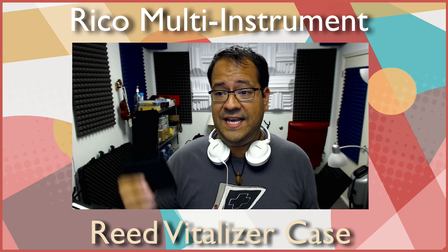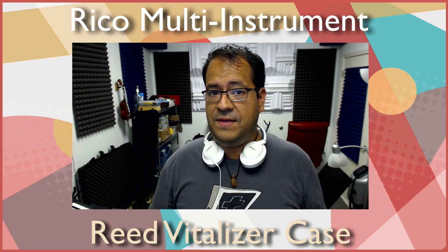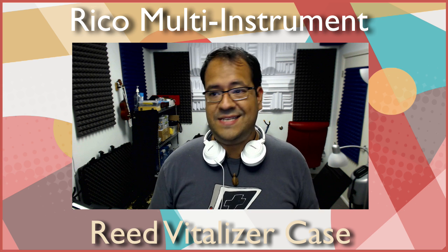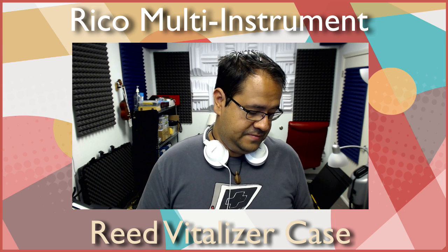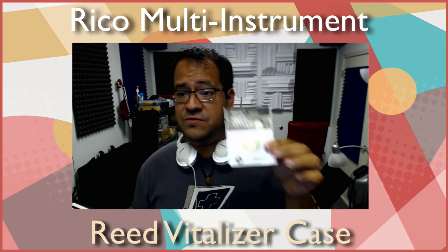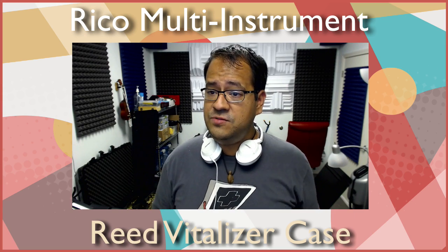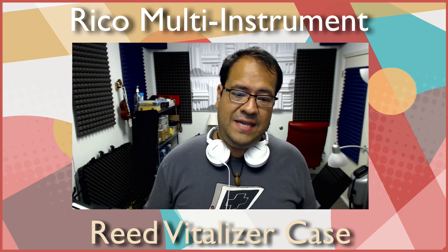I'm very happy with this. I love the fact that everything fits in here, so whenever I go out on a gig I just throw this wherever I need to go — usually it goes with my repair kit because I take that everywhere now. Let's take a look at the reed vitalizer, that little pack that comes with each case.